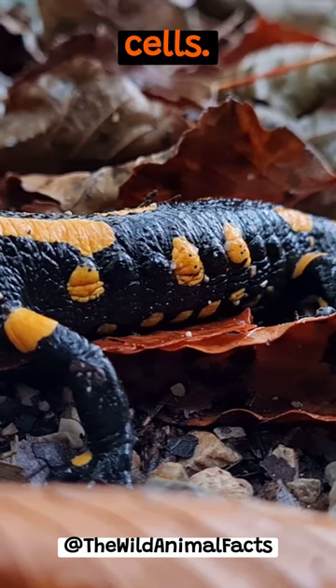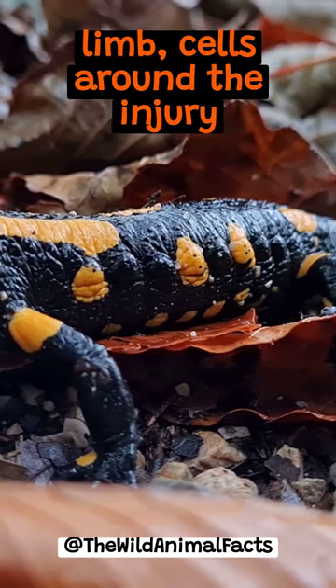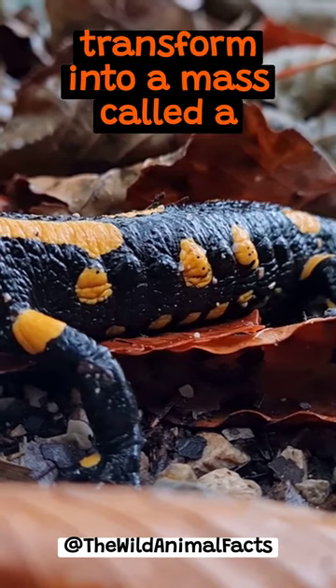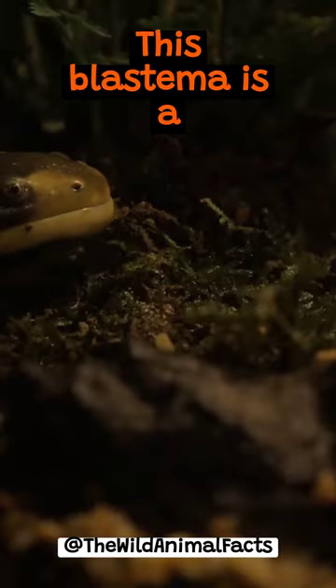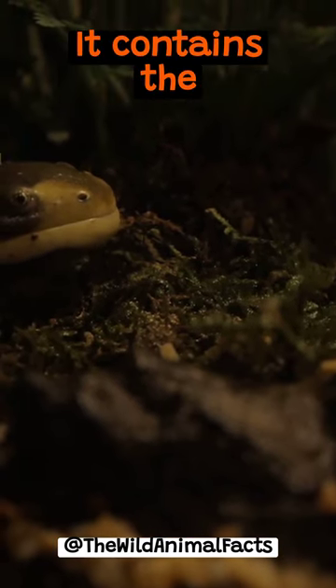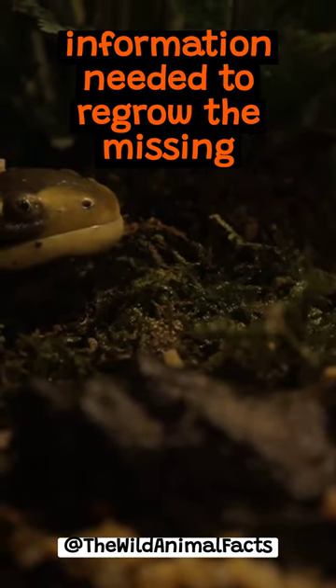It's all about cells. When a salamander loses a limb, cells around the injury transform into a mass called a blastema. This blastema is a cell powerhouse — it contains the information needed to regrow the missing part.